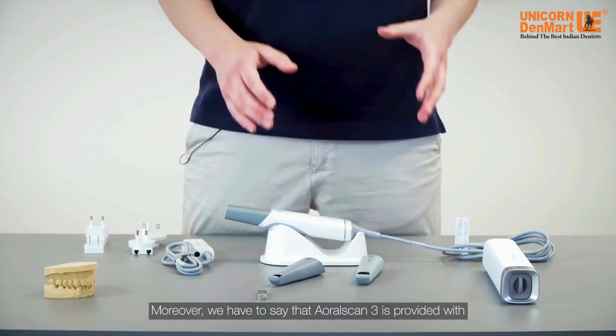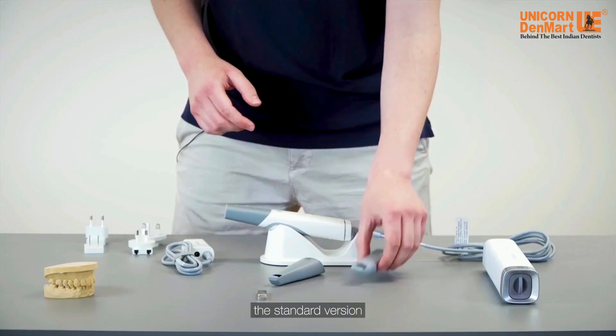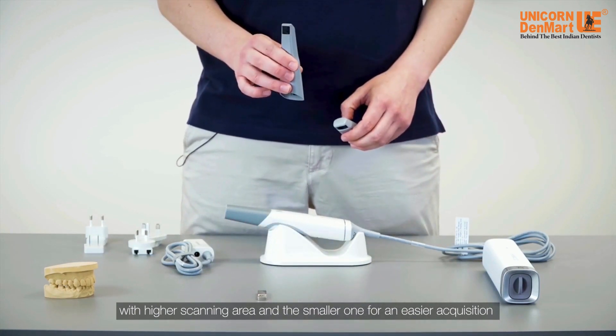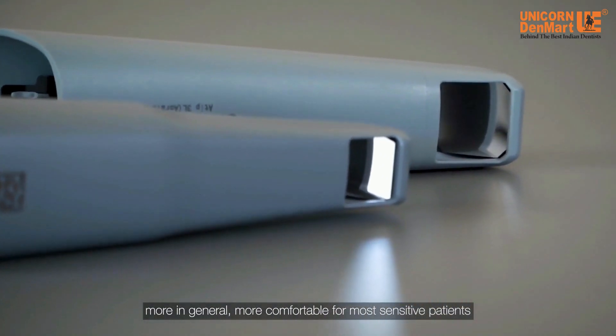Moreover, Aural Scan 3 is provided with five scan tips included in the box with two different sizes: the standard version with a higher scanning area, and the smaller one for an easier acquisition on the posterior teeth, or in general, more comfortable for most sensitive patients.